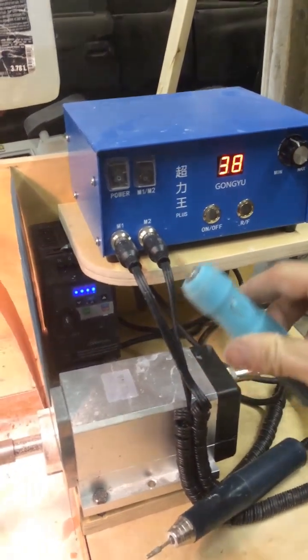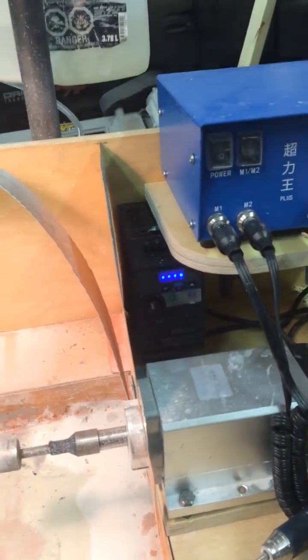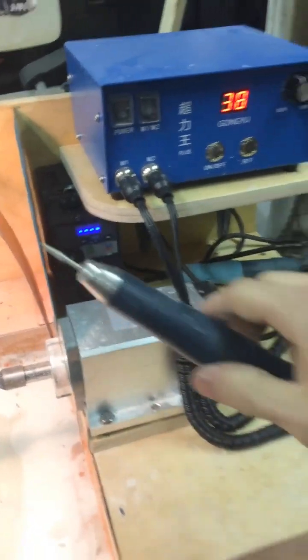This will run up to a quarter inch chuck and it runs two hand pieces as well.